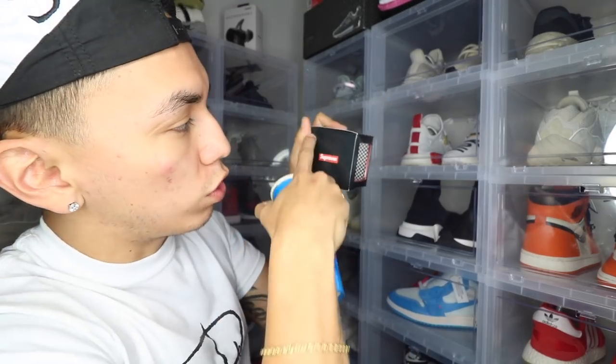The only time anybody's ever going to see this is if they go in your room, and that's if you have a display — which I'm sure you will because it's Supreme and you're trying to flex. This definitely was not worth forty dollars. It only holds like a max of a hundred coins, and this thing right here — there's about a hundred pennies already. I personally think this is not worth forty dollars.